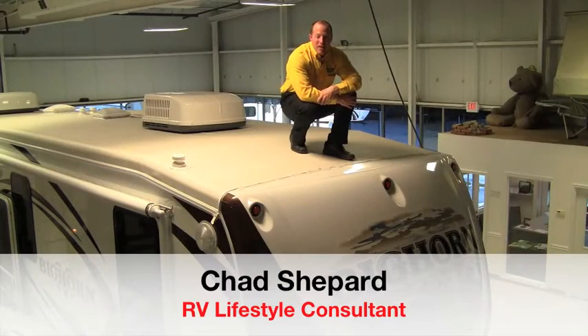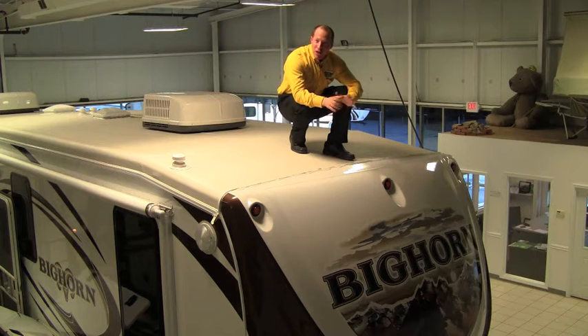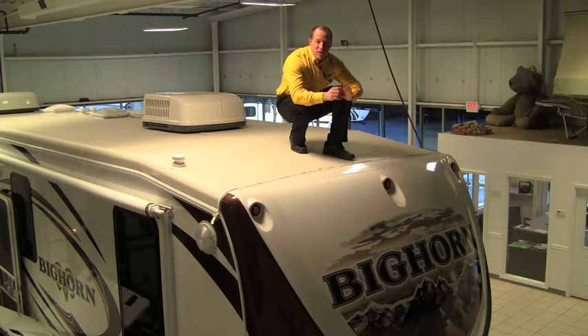Hey, welcome to Pete's RV TV today. Exciting stuff — the brand new Bighorn 5th Wheels by Heartland. Longtime Pete's RV Center has been a big leader with the Montana division, now we have the Heartland Bighorn. This is where Pete's RV Center shines — we've sold many, many units, and today we're going to talk about this Bighorn.